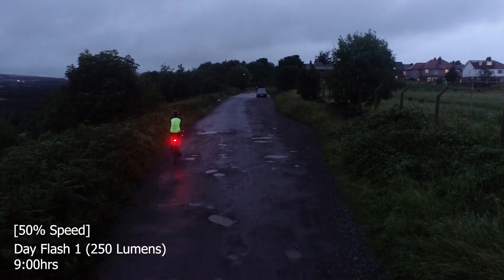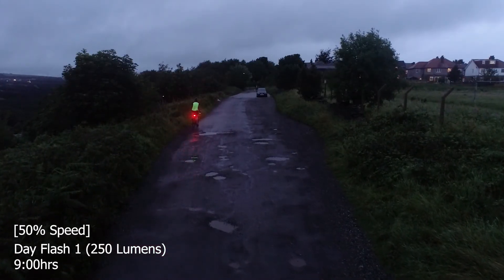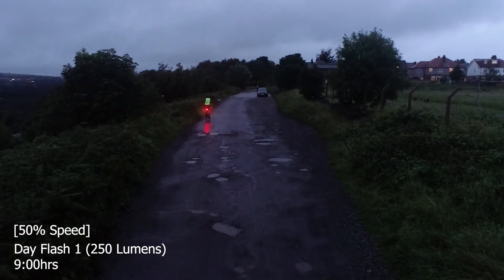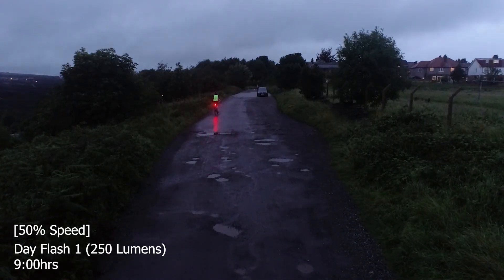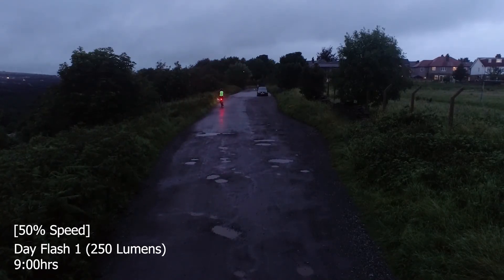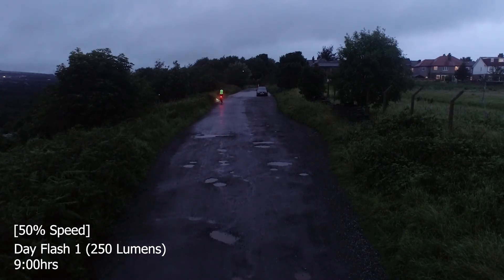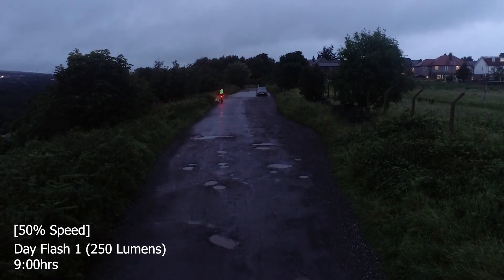The multifunctional clip allows it to be mounted to your bike or clipped to your clothes or backpack, a function that most lights don't provide. In summary, this light is a brilliant purchase to keep you seen on the road in all conditions and is very reasonably priced for the amount of light it can put out. Purchase links have been added in the description if you'd like to check it out.